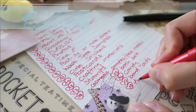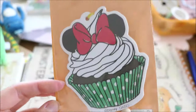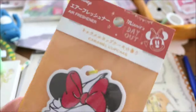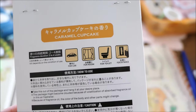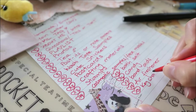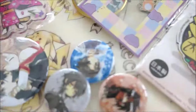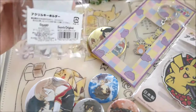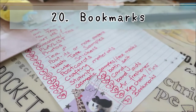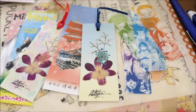Eighteen: air fresheners. These gifts are not only for car drivers — you can actually use air fresheners everywhere. Nineteen: keychains and pins. Send your friend a keychain or pin with their favorite character. Twenty: bookmarks. If your pen friend loves books, send them a bookmark. It can be handmade or purchased.